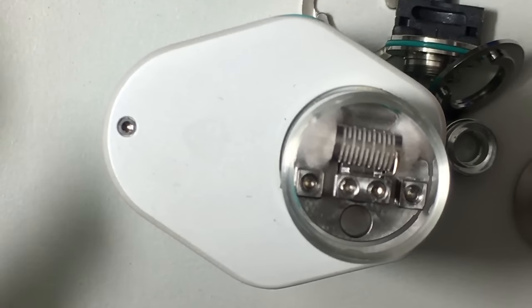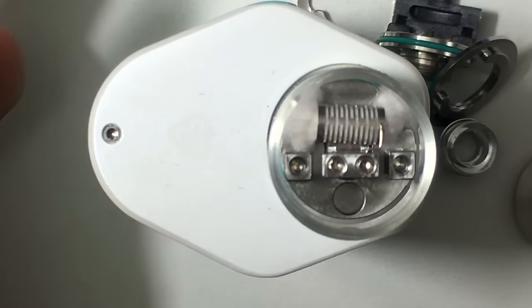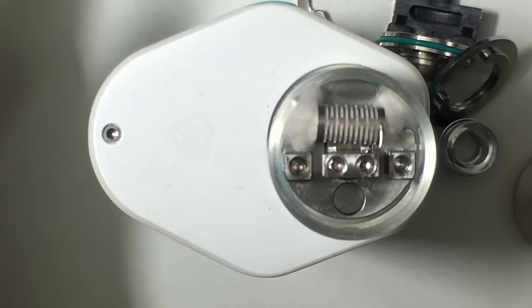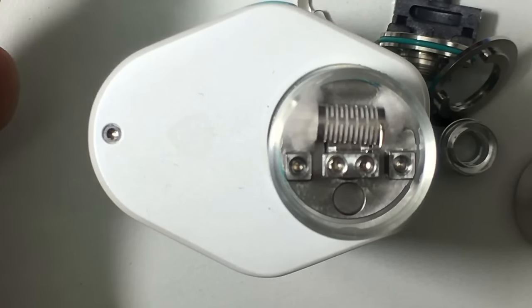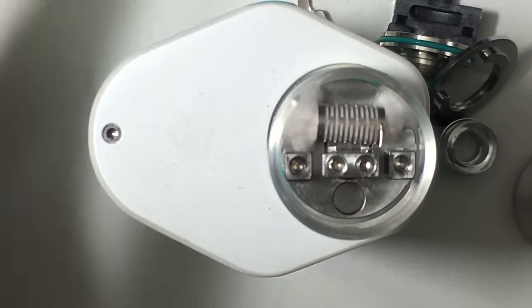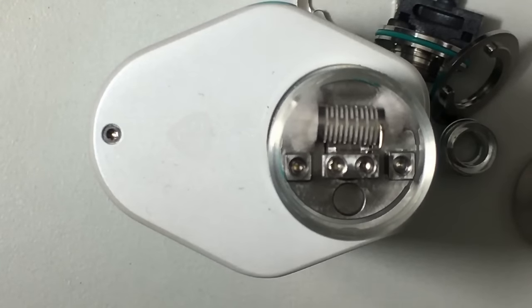The build deck itself supports dual vertical coils using the two sets of negative and positive posts. I was watching a video with Matt and JBO — Matt likes big airflow and dual vertical coils, while JBO prefers the top airflow, more of a flavor-oriented horizontal setup. Whatever your pleasure, you have that flexibility: two vertical coils or one horizontal coil. You can also do your own custom builds — Clapton, alien wire, whatever fits and vapes good.